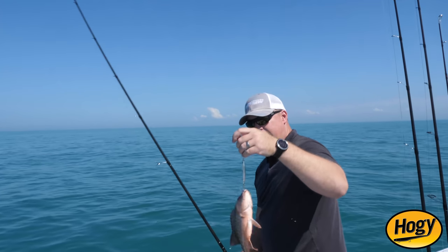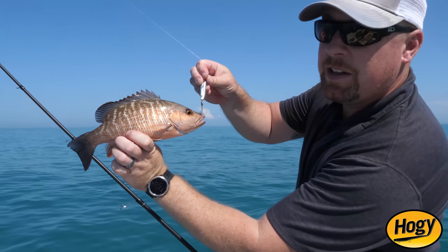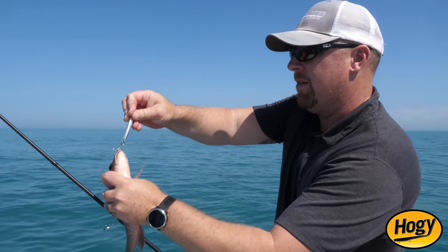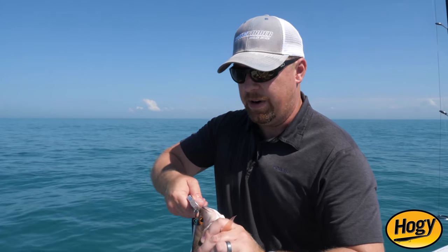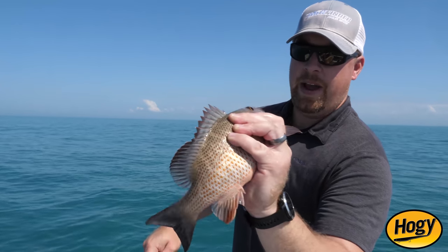That's a bigger mangrove right there — it's a beautiful fish. He may be getting close to keeper size, but they're not huge. It's a lot of fun and we're just enjoying messing around today. This is a great way to come out and catch a few fish on these public-number reefs without having to worry about bringing chum, shrimp, or squid, or getting your hands and boat all dirty. Pretty mangrove — they'd make a good sandwich, but today they're going free.